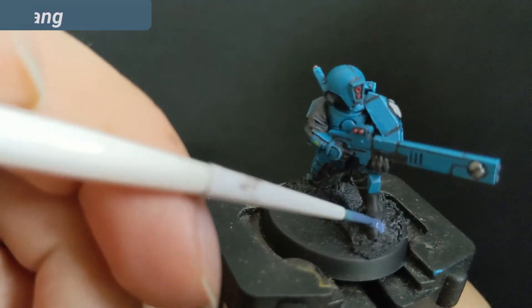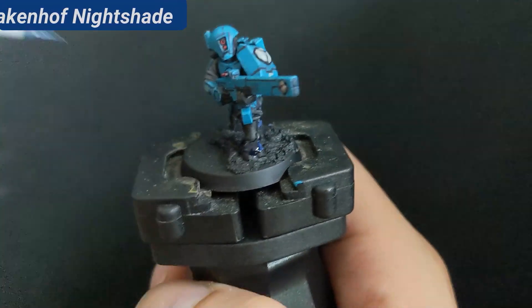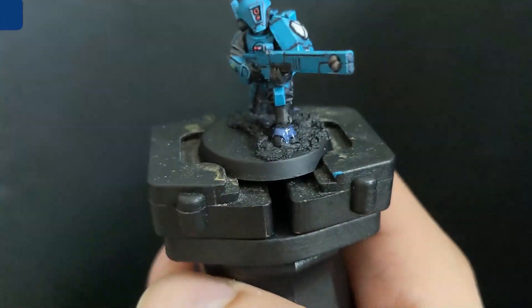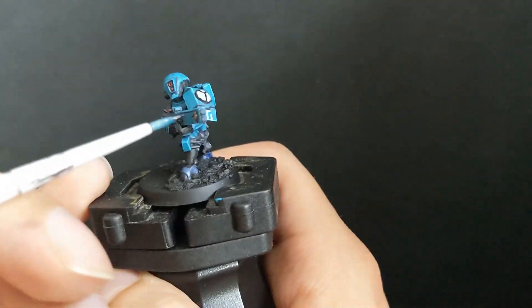For the skin, I use the Space Wolves color palette with The Fang as base, Draken Nightshade as shade, and Russ Grey and Fenrisian Grey layered on top. I used too much shade, so I drained it quickly with a clean brush before it creates ugly drips on the color.